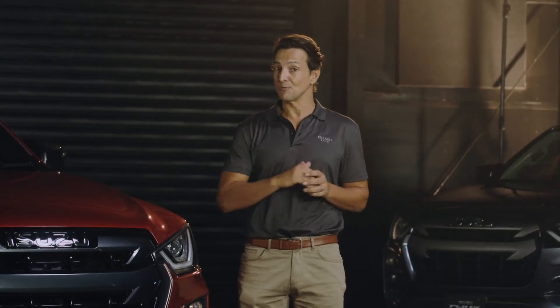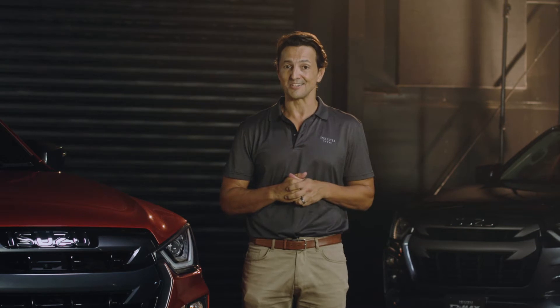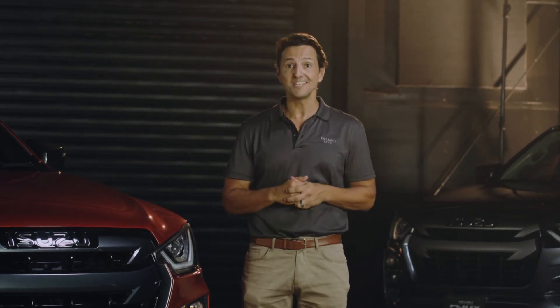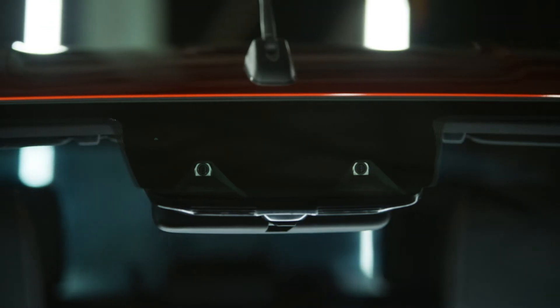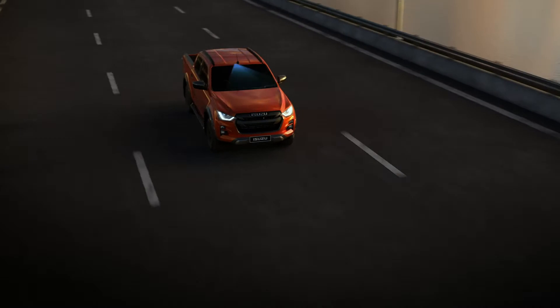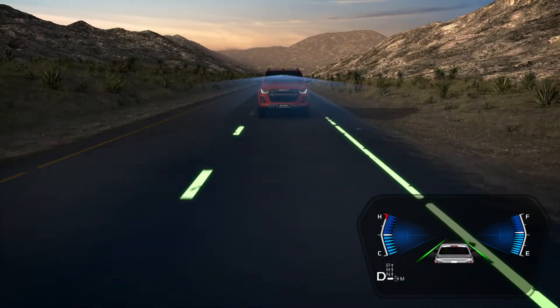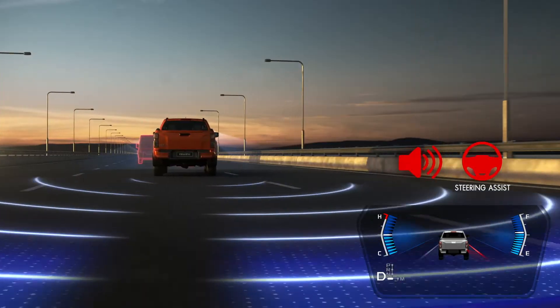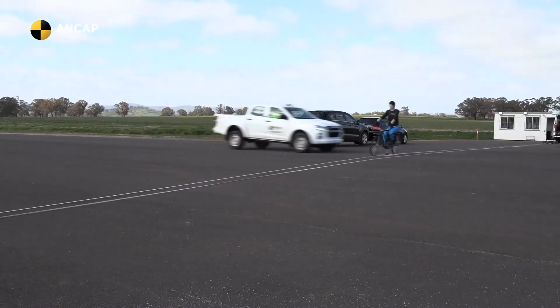The good news is that you'll find the IDAS suite of safety features fitted right across the Isuzu range. This is a pretty clever system, and right at the heart of it is a pair of 3D imaging stereo cameras mounted nice and high in the center of the windscreen. With this set of eyes looking out for you, they can detect simple things like lane markings and traffic signs, all the way through to complex 3D objects like stationary cars, pedestrians, and cyclists in busy CBD environments.